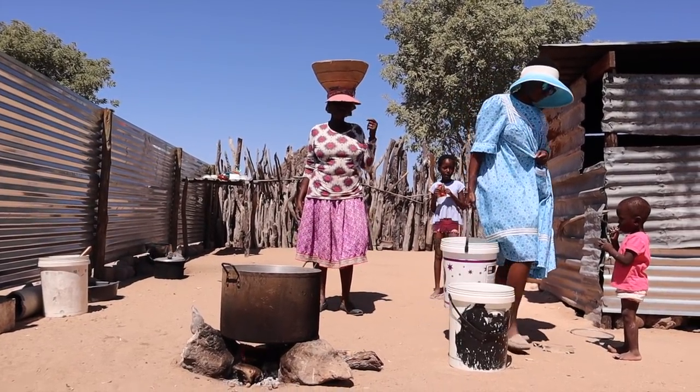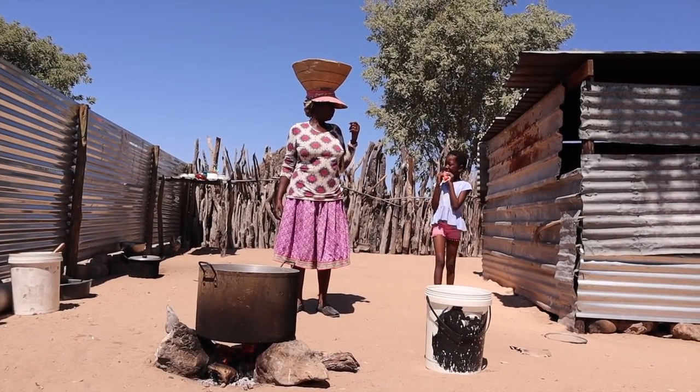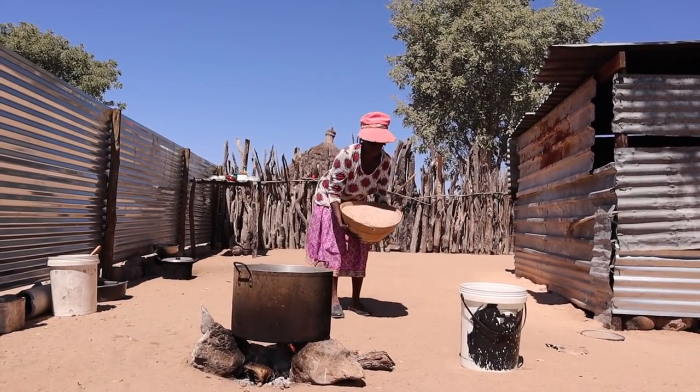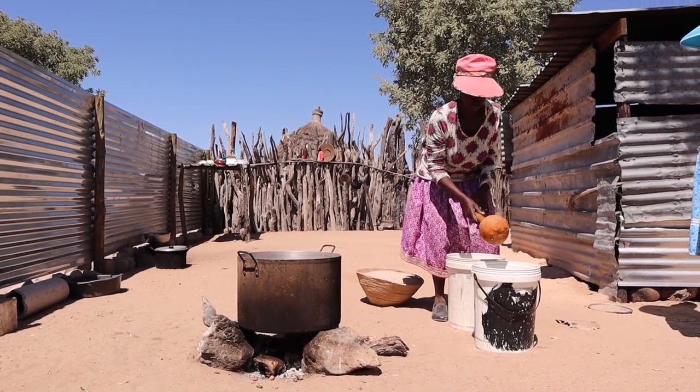As you can see in this video, I'm helping my mother in the kitchen. The first thing we also need, since we are cooking in the village, is a huge fire outside — which means also a lot of firewood and a big pot. The one we're using here is about 40 liters.